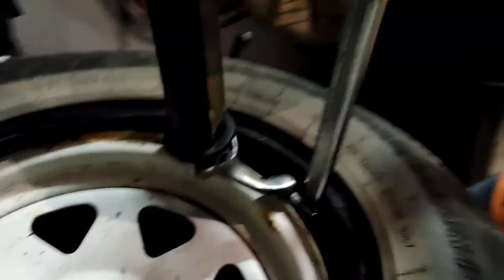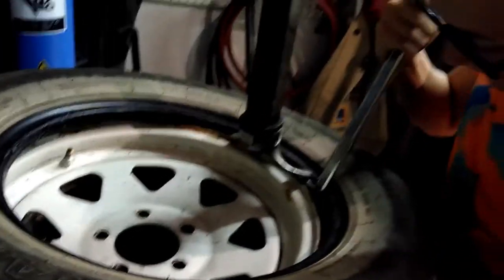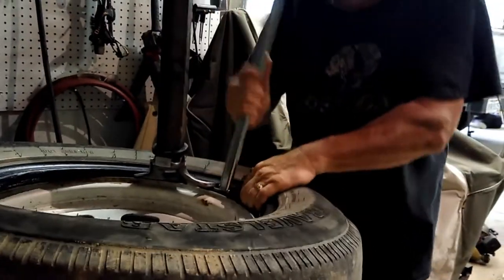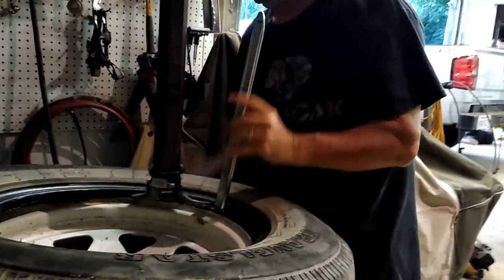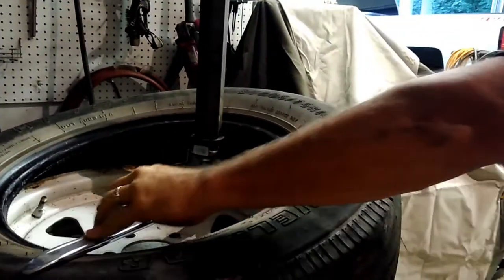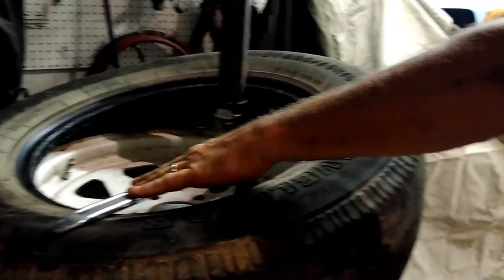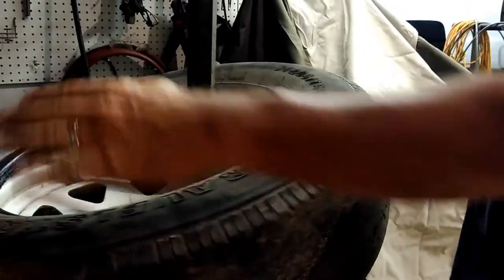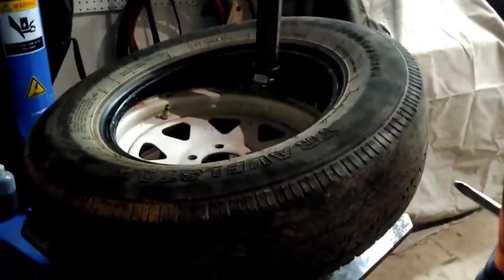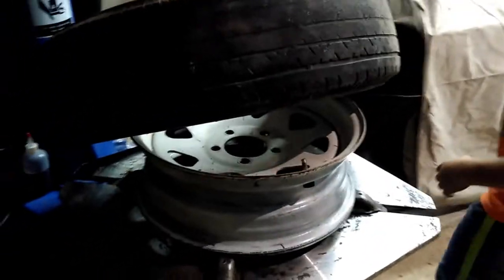Once you get it up, flatten it down just like so and hold it down for one second until you start the rotation. After you start the rotation, you can take the tire iron back out and continue to rotate the machine until it's off. At that point the tire is completely off the rim.